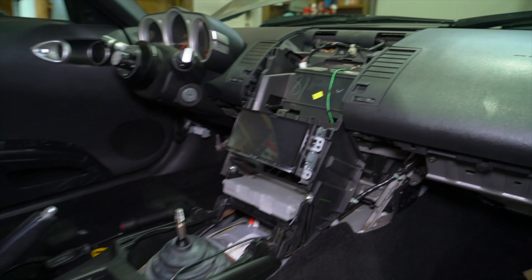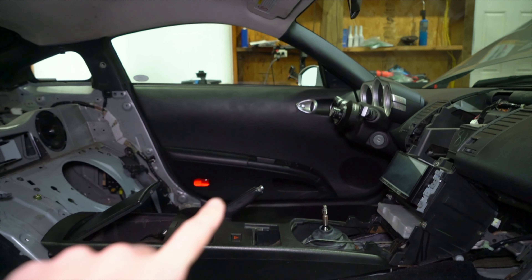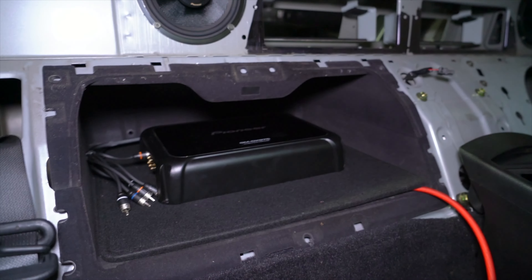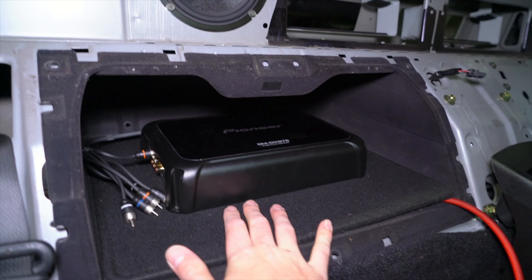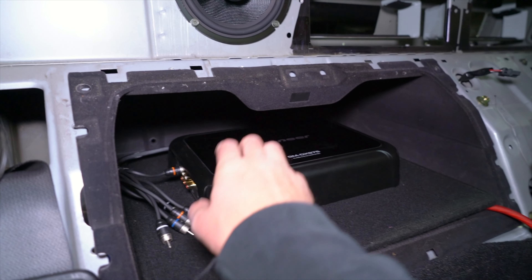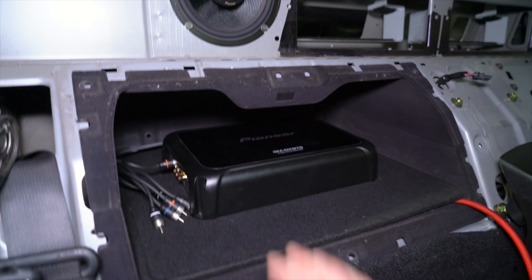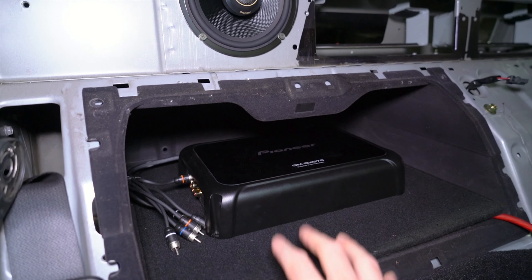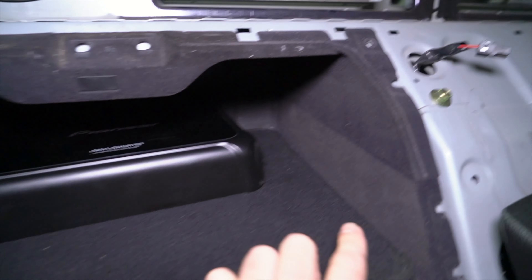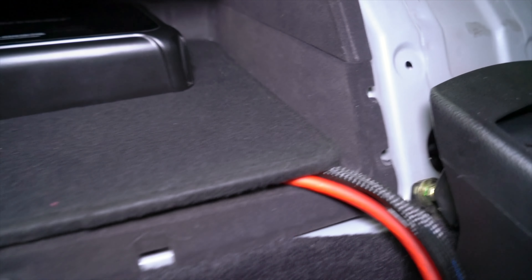Got the head unit tightened down and loosely mocked up, got both speakers in the rear. Before I start taking off the door cards to get the front speakers in, I want to get this amp situated back here. For those curious about the amplifier — this is a Pioneer five-channel amplifier that will power all four speakers and has a separate channel for the subwoofer. If you're familiar with car stereo, you can do this one of two ways: a four-channel amp plus a single-channel amp, which is what I've done in most of my cars, but because I want to conserve space and weight in the Z this five-channel is the perfect way to go. I'm trying to decide which way to orient everything.